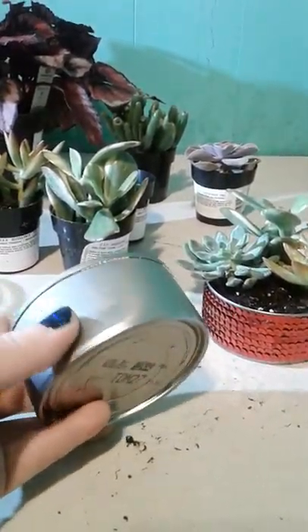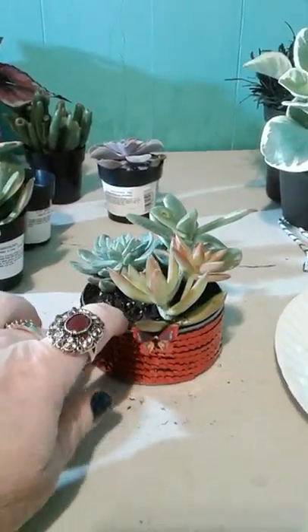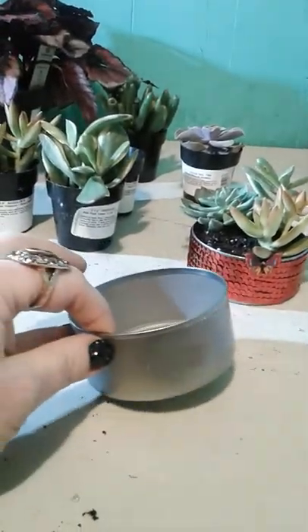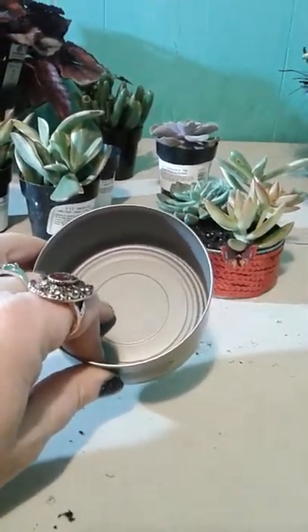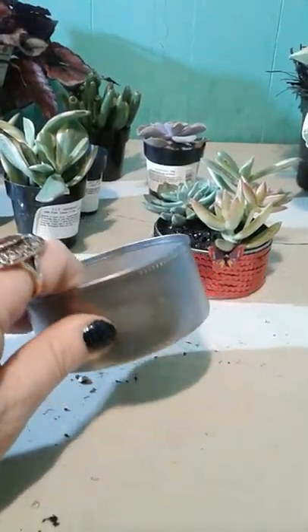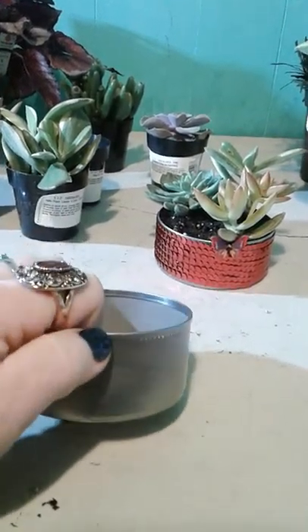I'm going to turn these tuna cans into a neutral planter like so. To get started, first you want to actually wash the inside — make sure there's no junk on it. You want to peel off the label, and don't worry about that because we're going to cover it with the decorations.